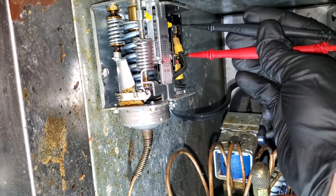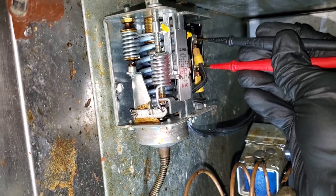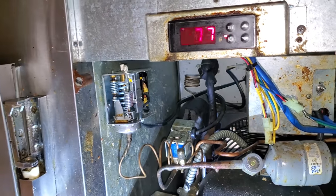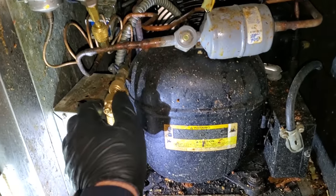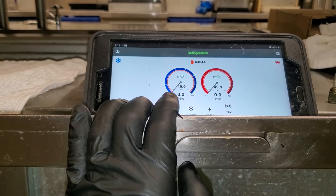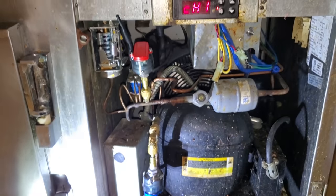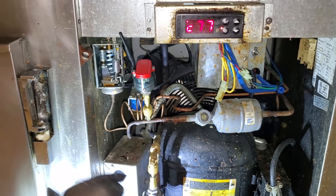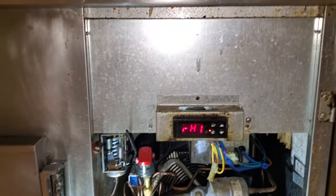We're going to open up the low pressure control and — we have an open low pressure control. We have an open switch, meaning it senses no pressure within the system, so we need to gauge up and figure out what's going on. Using the Sporlin Smart Pro R sensors today — we've got no refrigerant pressure whatsoever in the system. It looks like we're going to have a major refrigerant leak. Common leak locations on these units include the expansion valve power head and the suction line service valve, which is the number one place.